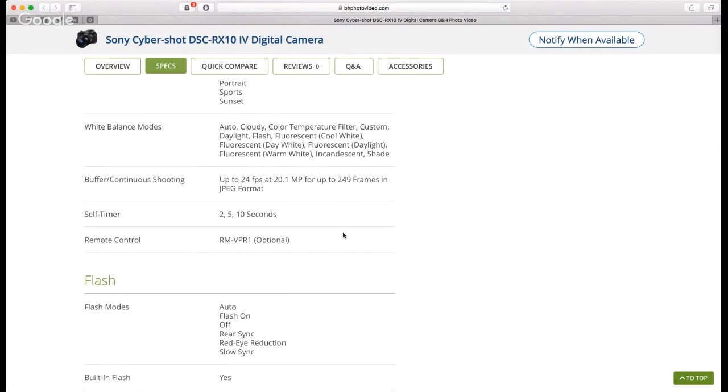The buffer allows continuous shooting up to 24 frames per second at 20.1 megapixels for up to 249 frames in JPEG format. For a consumer-grade camera — honestly it sounds pretty professional to me. That's literally a 10-second hold. If you can't get the shots you want of your kids or pets at 24fps for 249 frames, I don't know what to tell you.